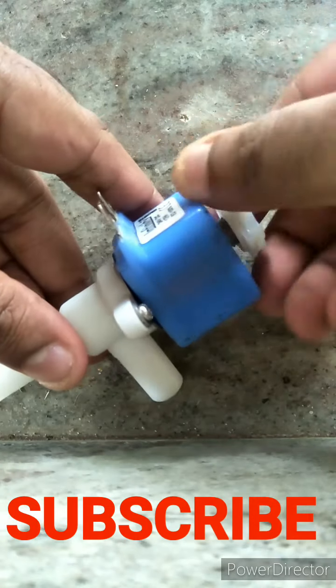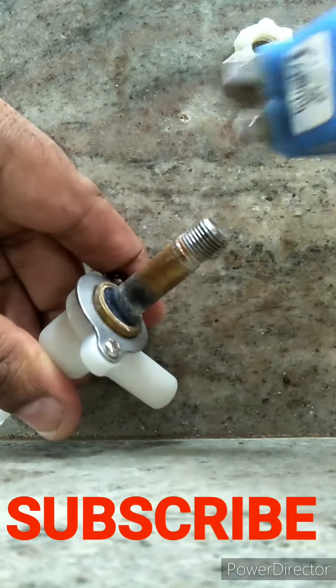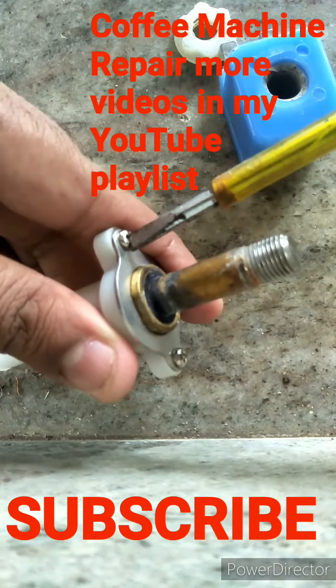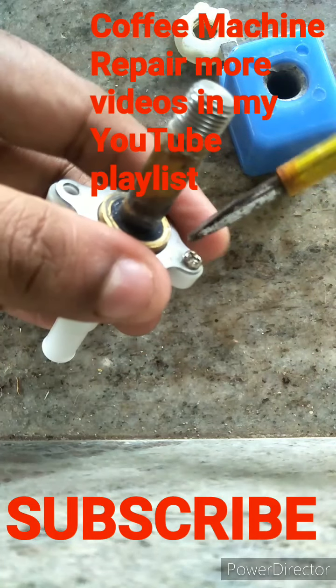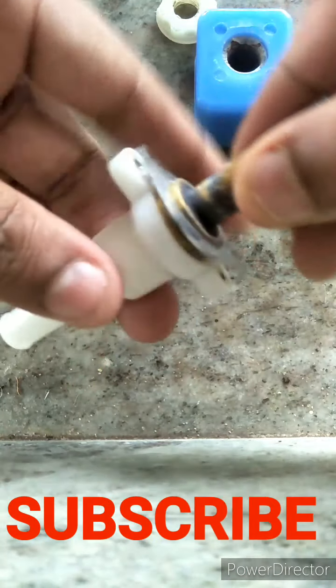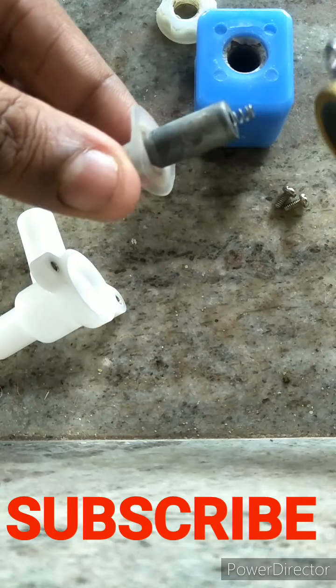First, you have to remove this cap. Keep the other parts aside, then remove this piece, and remove these two screws. After removing them, you can see the washer like this — this is the washer you have to change.